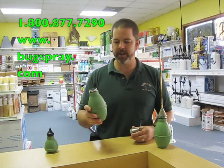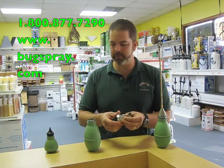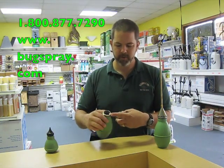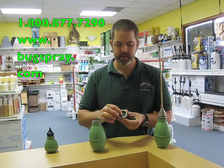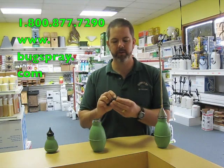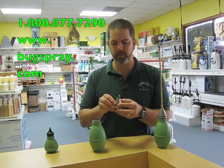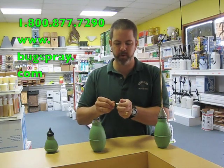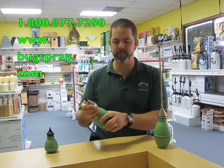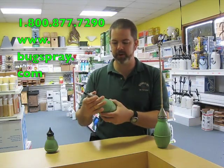The next size is the 14 ounce. This is kind of a standard. It's got cast aluminum so it's a little higher quality, and the opening here is also cast aluminum. It's got the mesh inside for breaking the dust up and it has a small short straight tapered tip made out of brass. It also has a cap on it so that when you leave the dust in the container it's going to keep moisture from accumulating inside — that's especially important when you're using products like Drione dust.